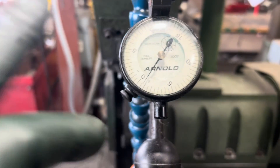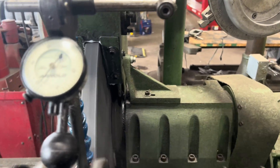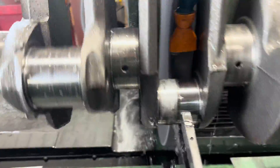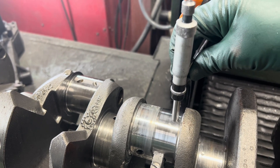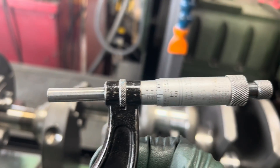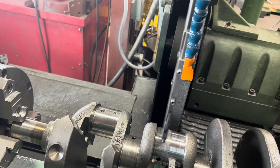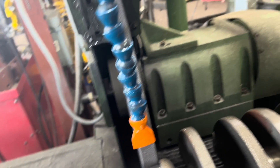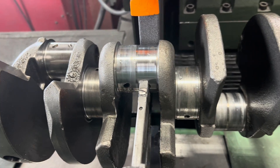Holy cow — that's dead. Dead zero. I'm just looking at the straightness of the journal — that's about as good as you can get. I'm going to shut her down and measure this thing. Miking it here to see where we're at — I'm at 2-inch 90 on the nose. My Arnold gauge was pretty close; I just took a stab at it. I want to finish at about 99, 99 and a half is what I'm looking for. So we'll take about another three quarters of a thou out and we're good to go.